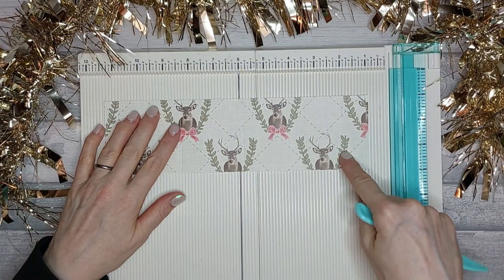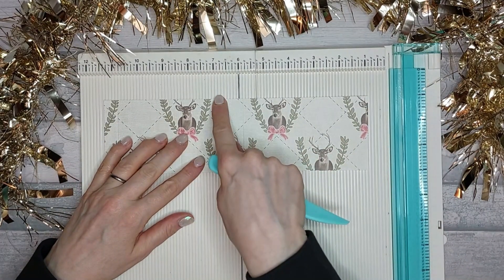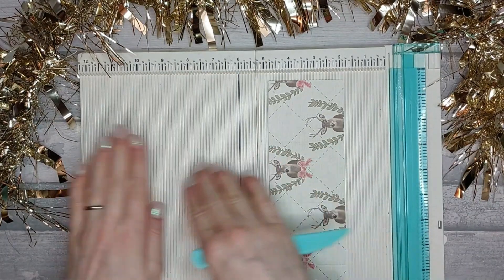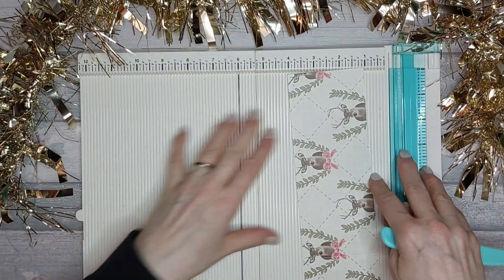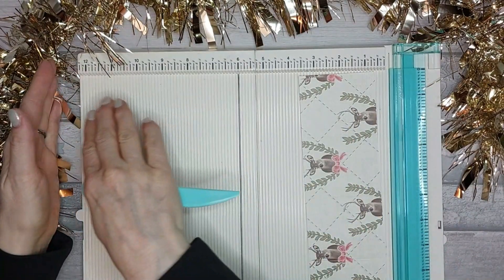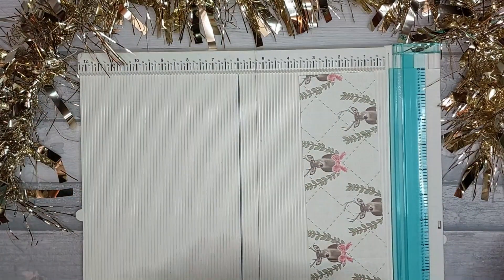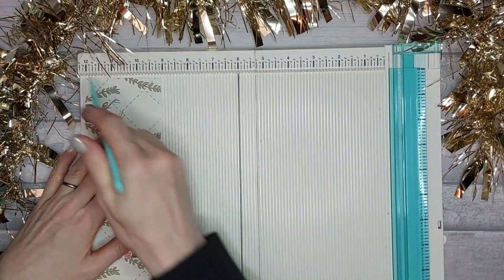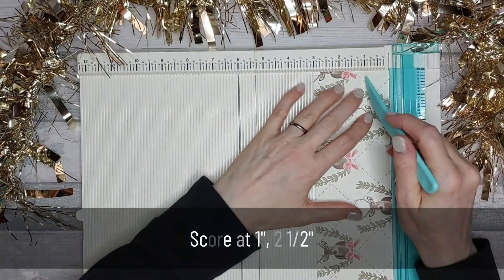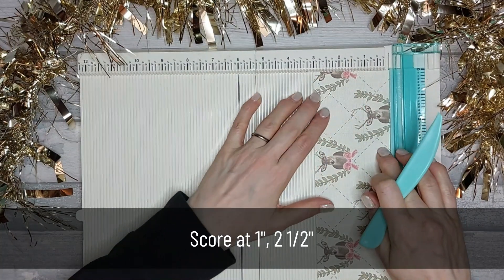Then you're going to turn it round. If you want the pattern to be at the top, if you're working on a scoreboard where you're scoring right to left, the top needs to be facing that way. If you've got a scoreboard that works left to right, turn it so the pattern faces the other way. I'm going to score at 1 inch and at 2.5 inches.